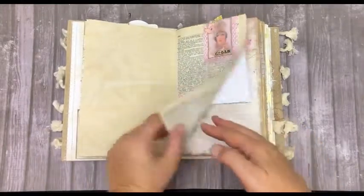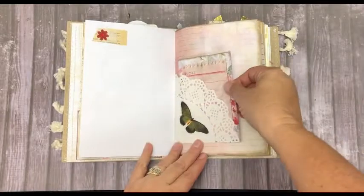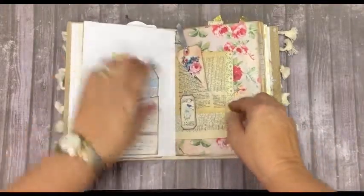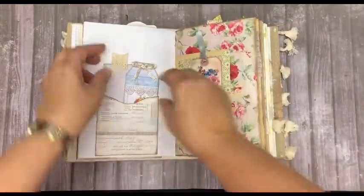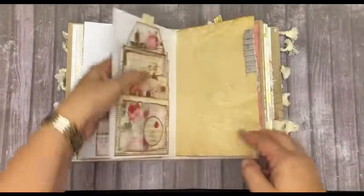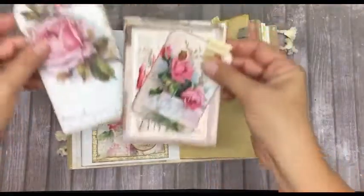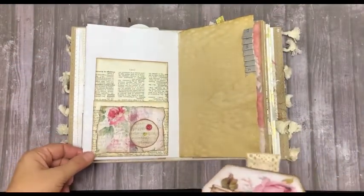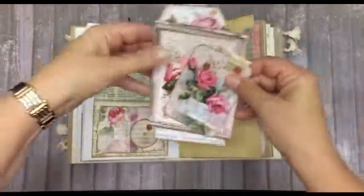Coffee dyed paper, old book paper, and a doily here. This was a pocket created with old book paper, and we've got a large tag and two journaling cards.